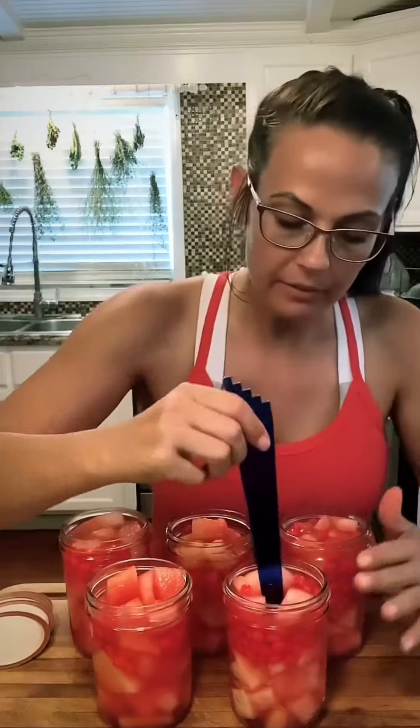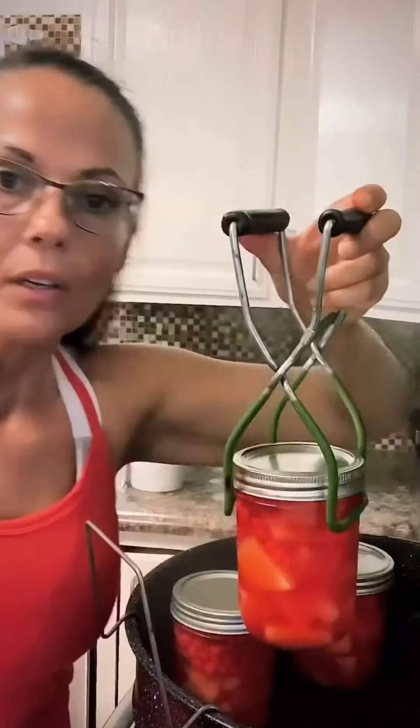Make sure you don't have any bubbles in there. Oh, it's already turning into a pretty color, isn't it? Wipe the seals with vinegar. Add your clean and sterile lids and rings. We're gonna water bath these for 10 minutes. Allow these to sit on the counter undisturbed for 24 hours and then another two weeks in the pantry. Eat them cold, guys. Let me know what you think. Good luck!